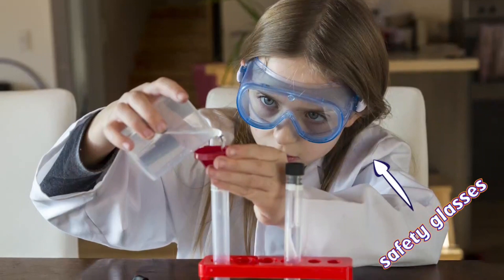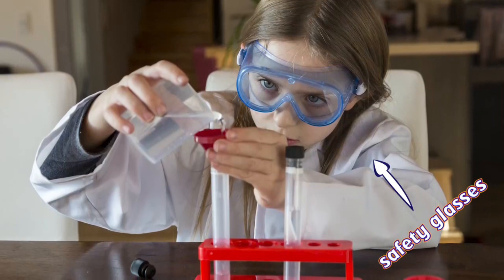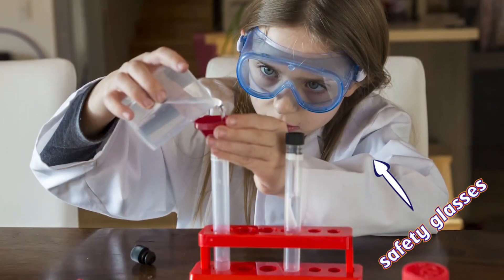This girl is doing a science experiment. Don't forget to wear your safety glasses and tidy up when you finish.